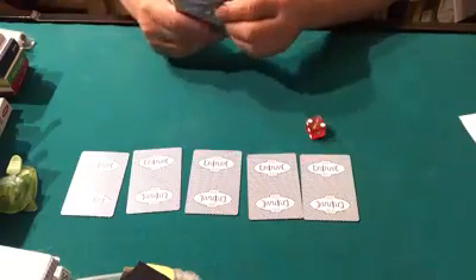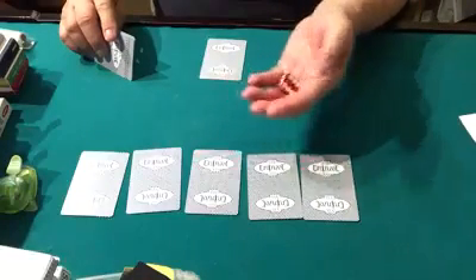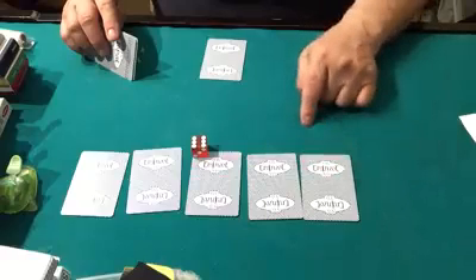I'm going to do a little predicting here. I'll make a prediction before I roll the dice and put my prediction right in front of you. I'll roll the dice and go with the closest number, since there are six numbers on the die and I only have five positions.